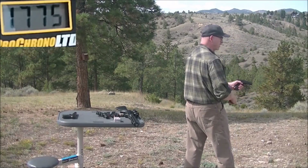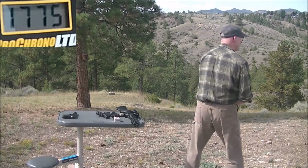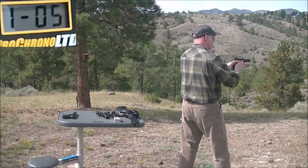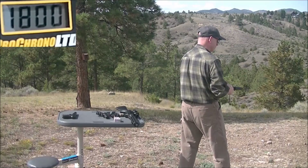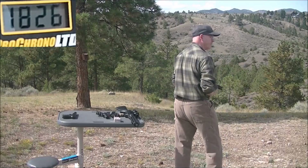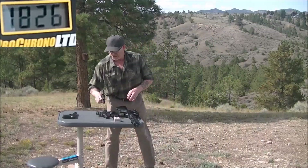Let me try a couple more out of the Glock 17 four and a half inch barrel. First reading: 1,800. One more: 1,826. Those seem believable.